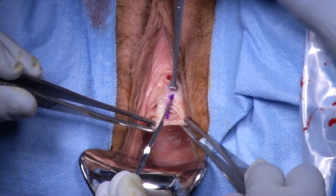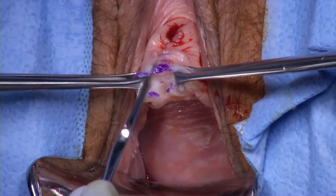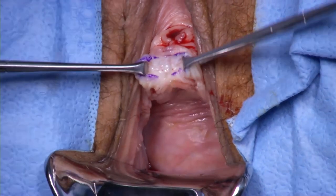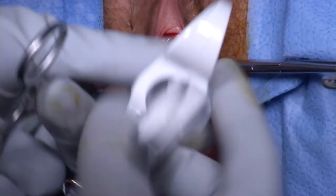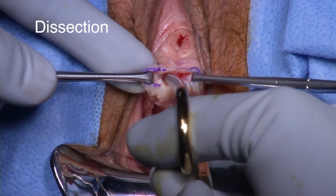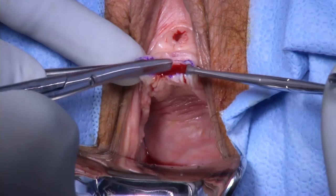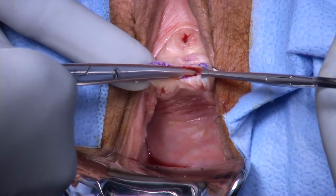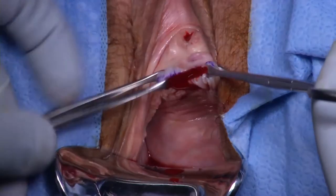An incision is made with a 15 blade. This is a deep cut to maintain a thick layer of vaginal skin. Allis clamps are used for retraction. Additional anesthesia is directed along the tract. Curved Metzenbaum scissors are used to create a tunnel under the vaginal mucosa away from the urethra. Typically only one or two snips with the scissors are necessary. The scissor tips are gently spread while applying mild pressure to dissect 2 to 3 cm lateral to the incision site in the direction of the patient's ipsilateral shoulder.